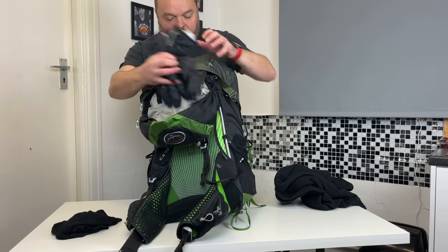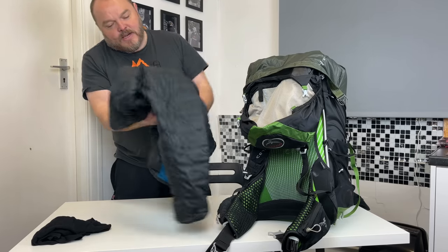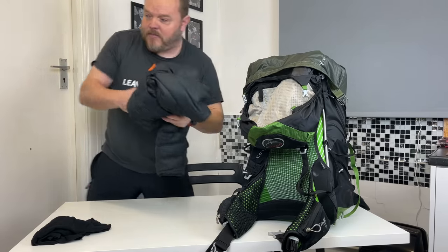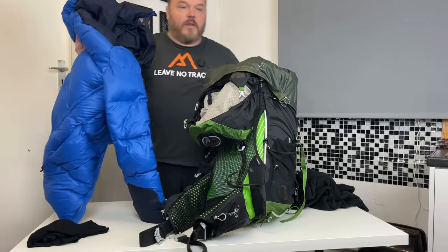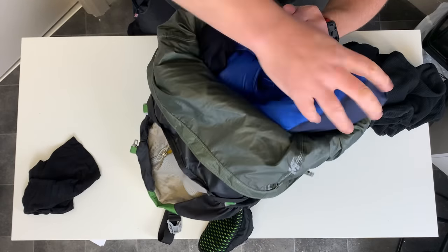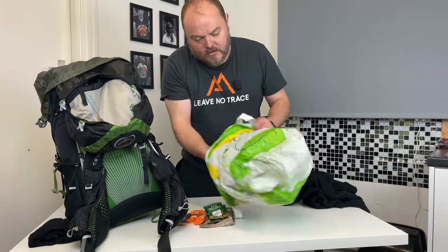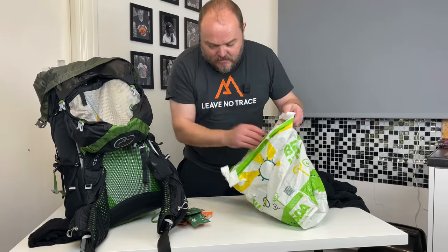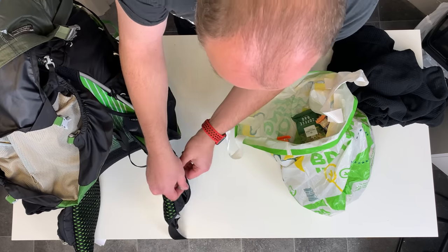On top of that I'll put my Montane Prism gloves. You've probably seen my Decathlon down jacket — that normally goes in now, but I've treated myself to a new one. Again this is Decathlon, and a bargain at 50 quid. This does look big and bulky but it squashes down really small. Next in is my food — it normally goes in some kind of bag. I do also take a couple of snacks and put them in these little pockets as well.